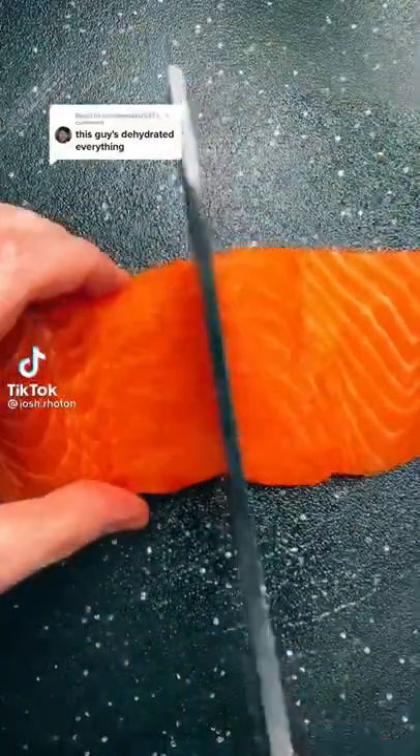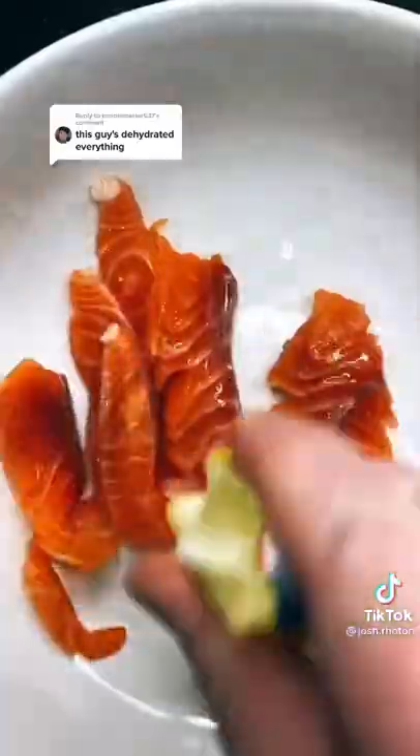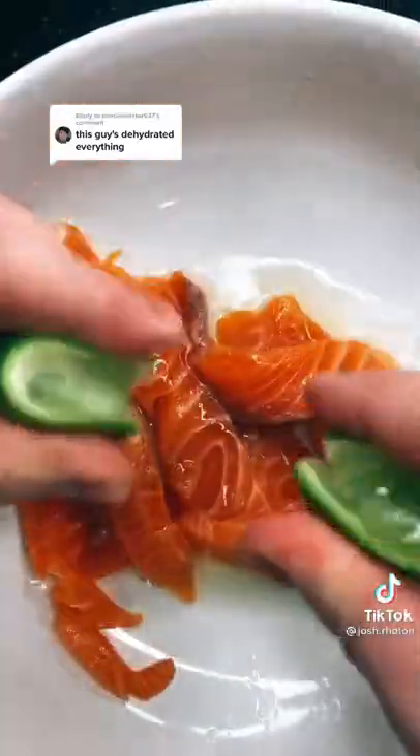I've actually dehydrated a lot, but something a lot of people have asked me to do — which I haven't yet — is fish. So let's dehydrate some salmon. I froze it for a little bit just so I could slice it so much easier.